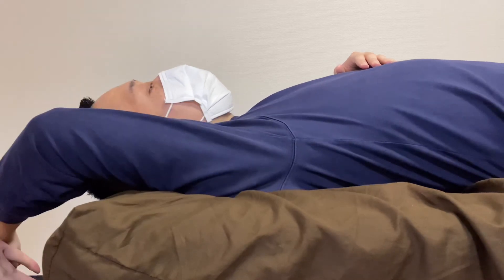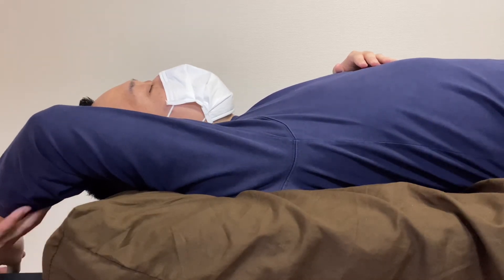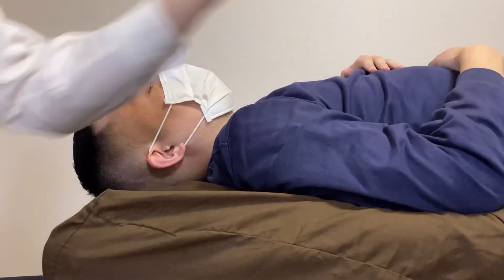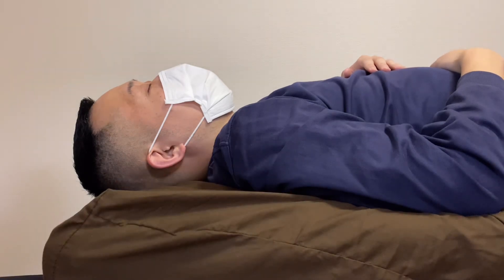Not much space here anymore. Before treatment there was this much space, now he can go much further. Mainly I worked on pec minor and the back side of the shoulder. If you liked today's video, please hit the like button, comment, and subscribe. See you next video. Thank you.